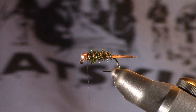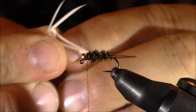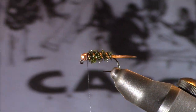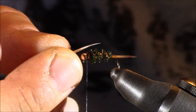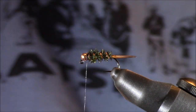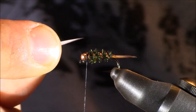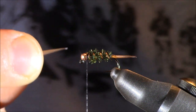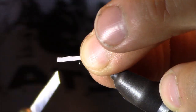I just feel hen hackle is unnecessary here. Instead, I'm going directly to white biots — I'll select two from more the middle of the biot section. Now we have to determine how to place them on this hook. If we place them on top like a normal Prince Nymph, they'll actually be riding on the bottom since this fly rides hook point up. I was in a fly tying class with George Daniel, and he recommends tying these directly on the sides — they'll still represent many insects and that white will contrast nicely with the peacock body.